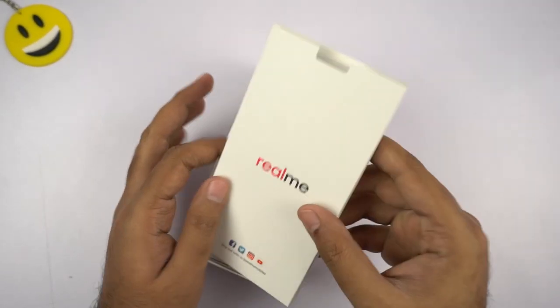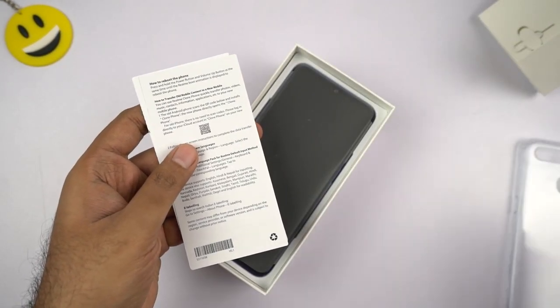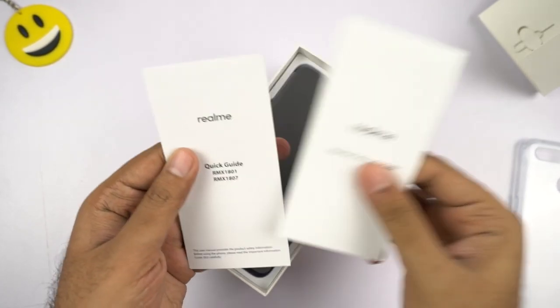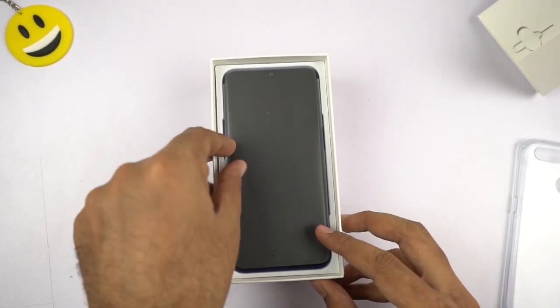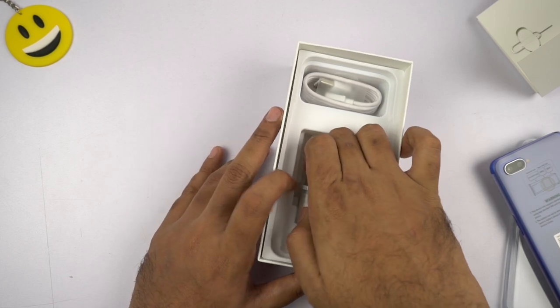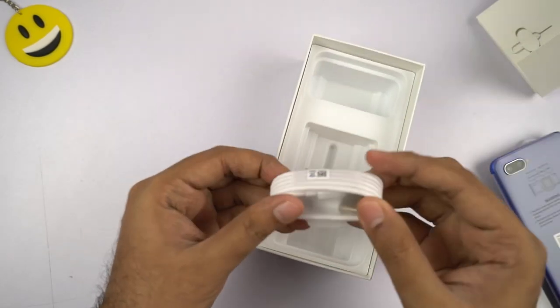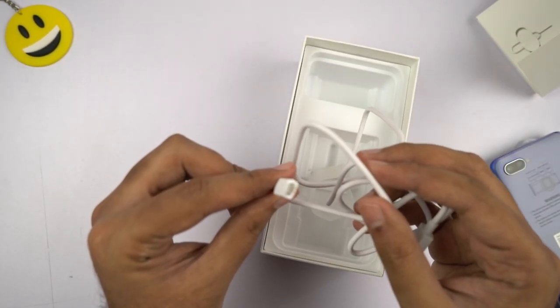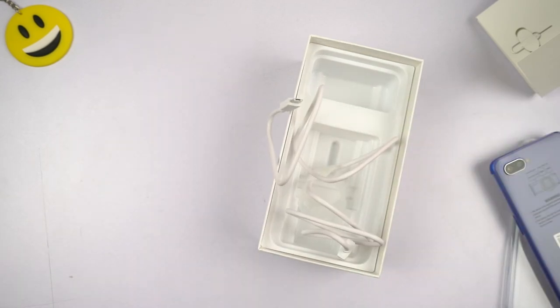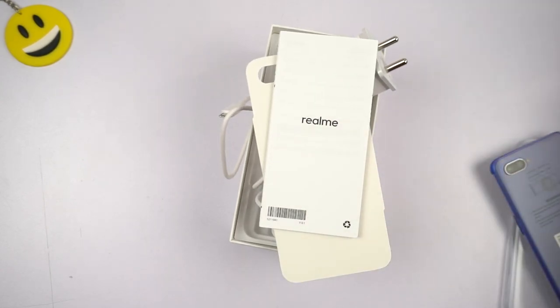At the top we have a small cardboard box which has the SIM card ejector, documentation, and a soft silicone pouch. Next we have the phone itself. We also have a 10-watt power adapter, which is surprisingly made in India and still has Oppo branding on the back. Finally, there is a micro USB charging cable — no Type-C, and personally I'm not really against it. There are no free earphones, just like the previous Realme phones.